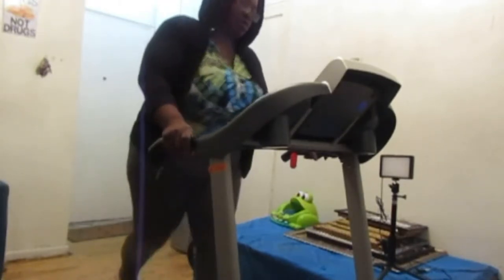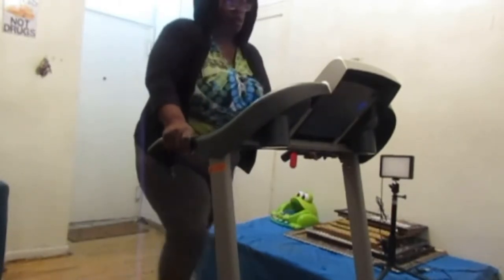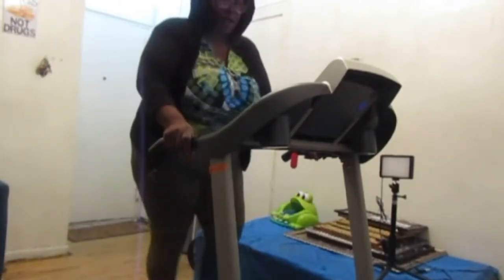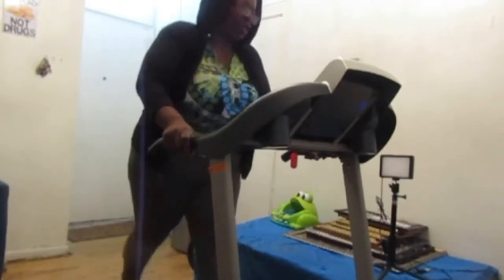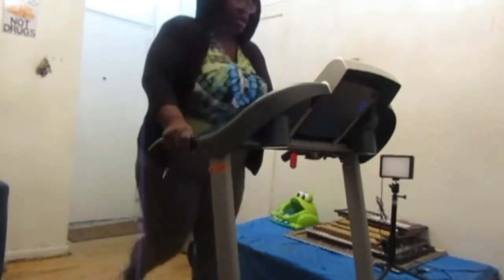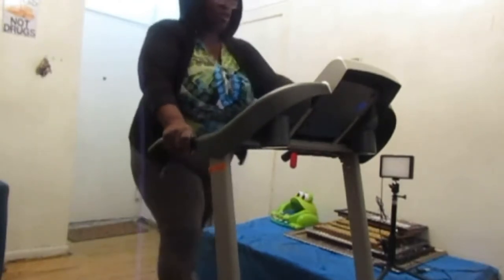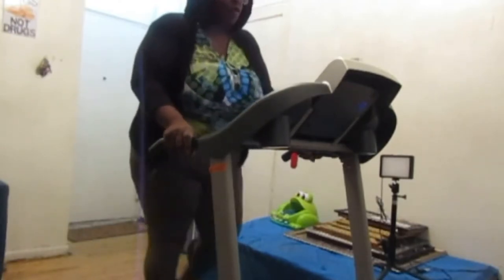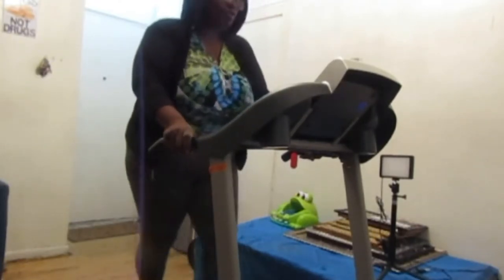One point six. The time right now is just 35 seconds, 38 seconds. Even if I could do this for five minutes, guys. Let's go down a little on the speed.